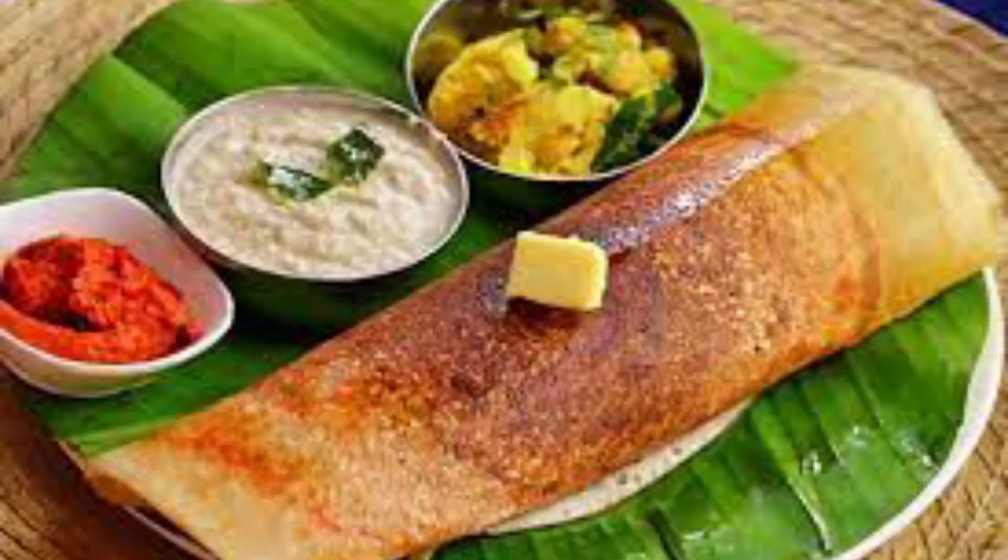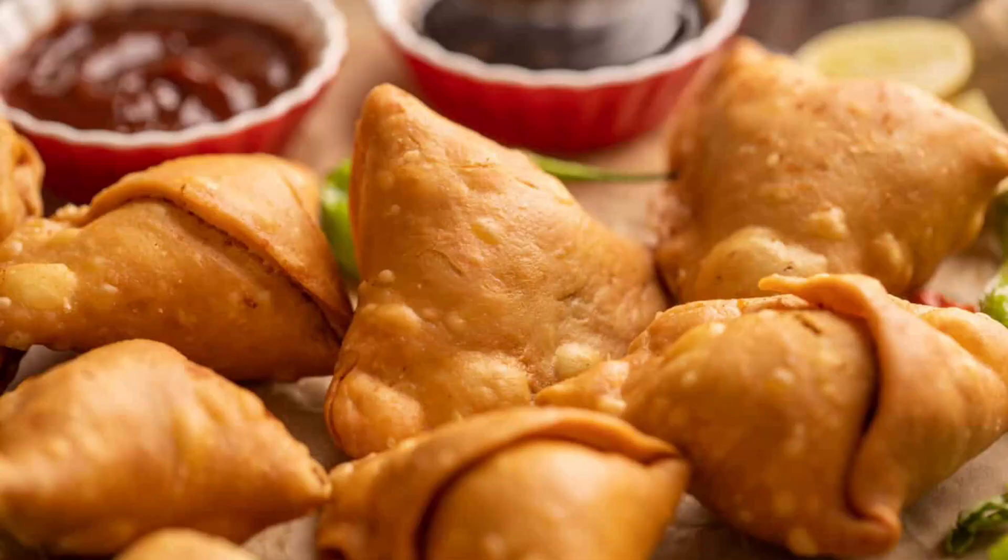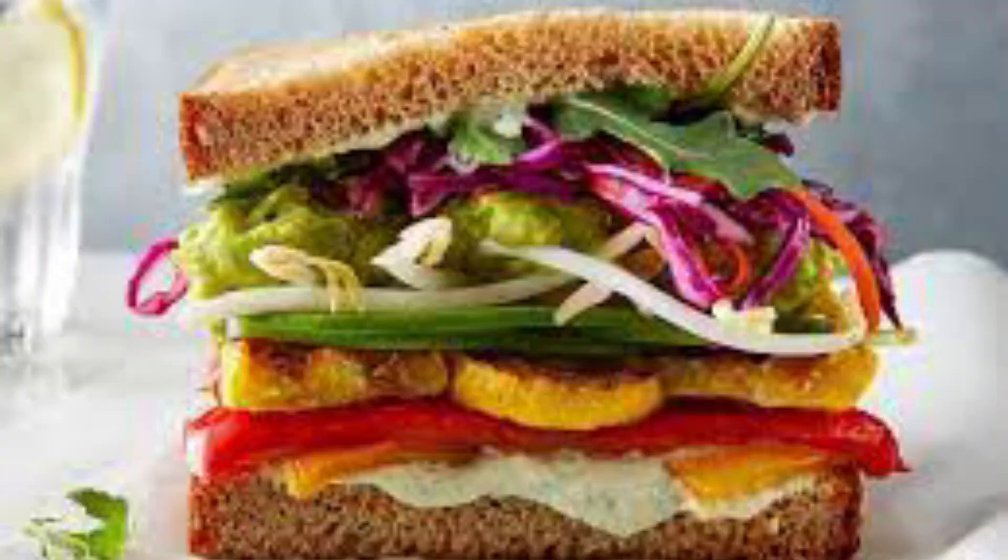Beeswax wraps are seriously praised as the best products. You have to pack your dosa, your samosa, your chapatti, or your sandwich — this is considered the best option. So instead of packing with aluminum foil or other things, beeswax wraps are recommended.